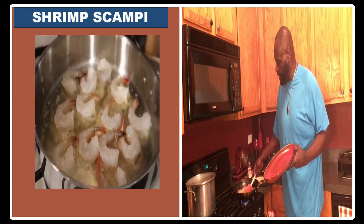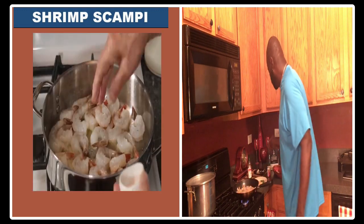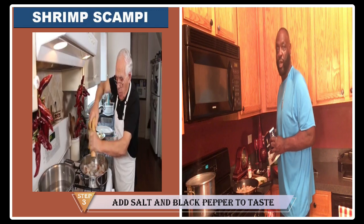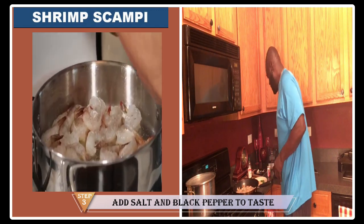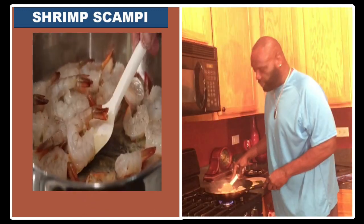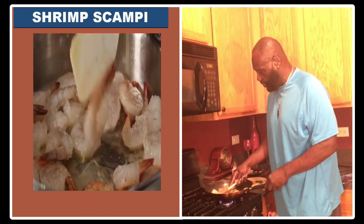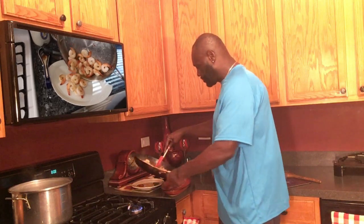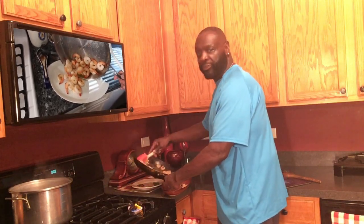I want to put sea salt and black pepper. I got kosher salt — he used sea salt. And I don't have one of those fancy black pepper grinders, so I just dash a little pepper on there. We're going to turn the shrimp, flip them over. Shrimp scampi with my boy. Oh man, that smells good already.